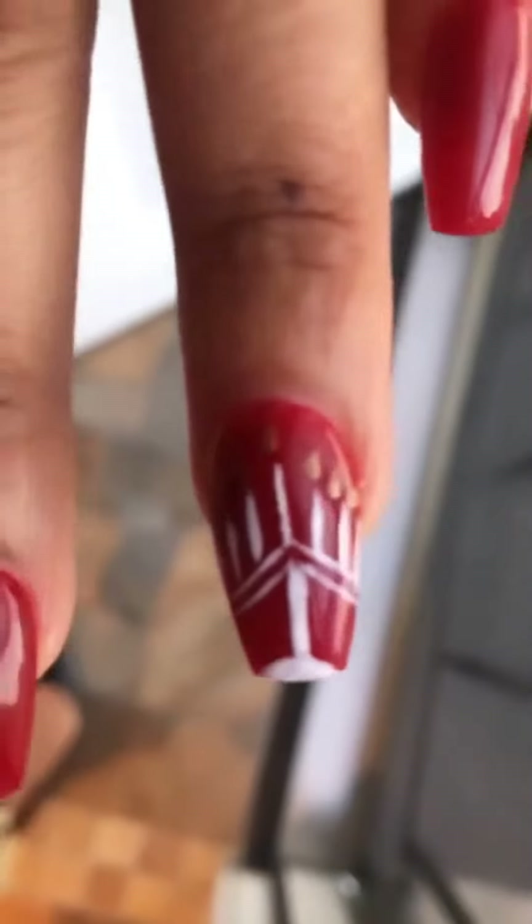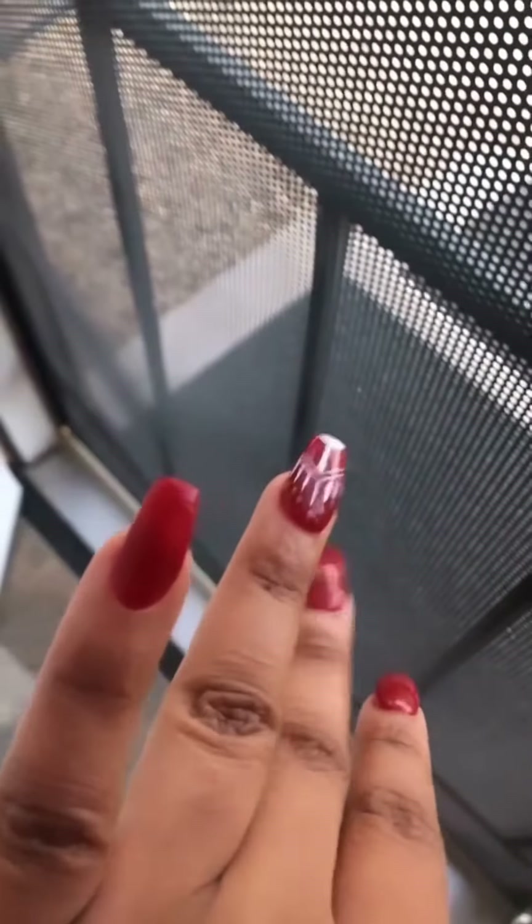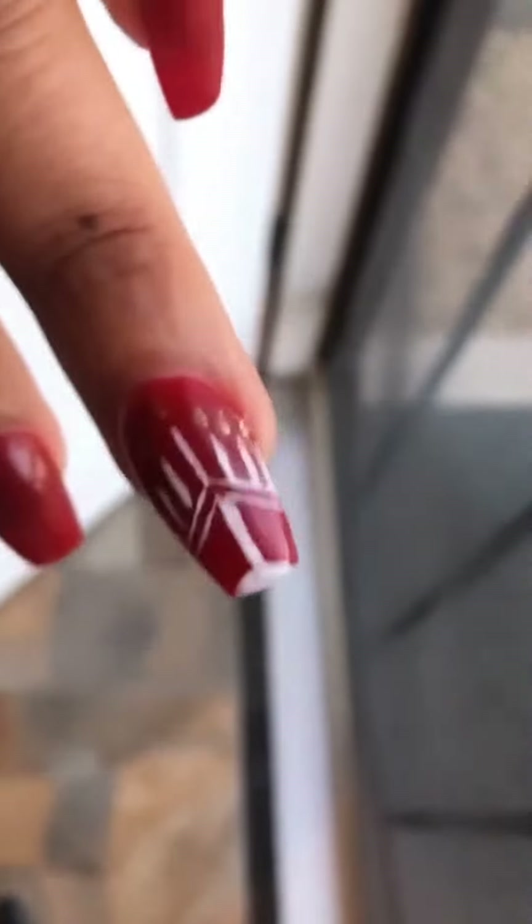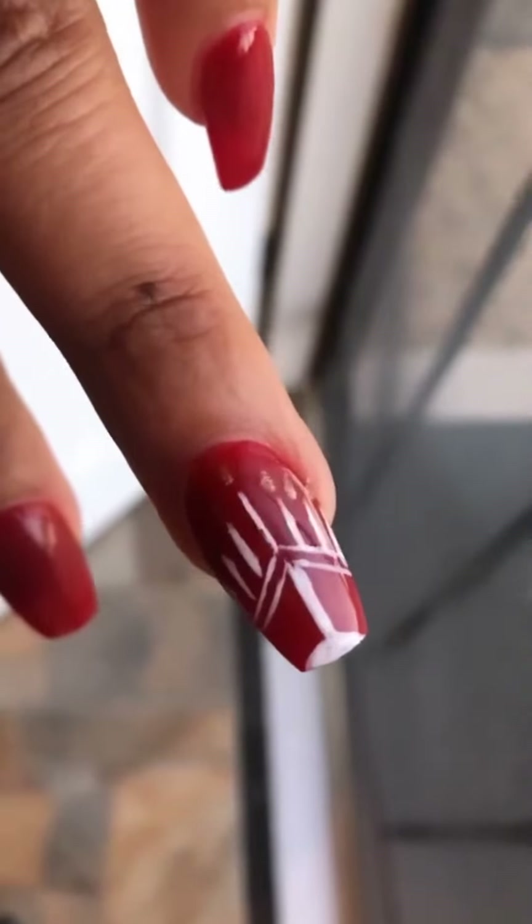Did they nail it? Pun intended. So they do this new thing with acrylic where you can pick the color, so it's like one less process — you pick your color and they just put it on. The only thing he did extra was this design, and at first he was like, 'Nails too small,' but I was like, 'You can do it,' and he did, and he was very happy at the end when he finished.